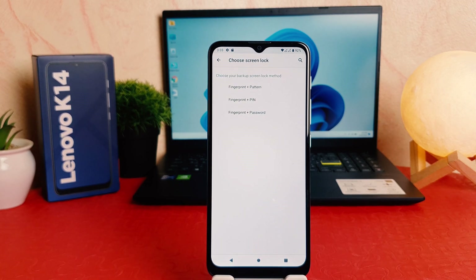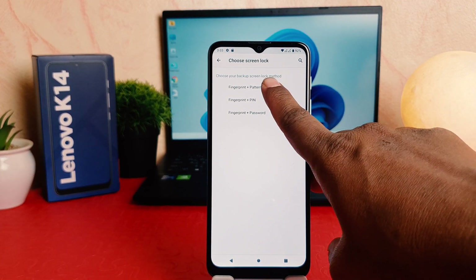After clicking over fingerprint, this will give you options. You need to set fingerprint plus pattern, or fingerprint plus PIN, or fingerprint plus password. So I'm going to choose fingerprint plus pattern.